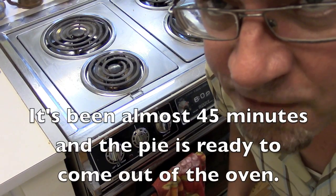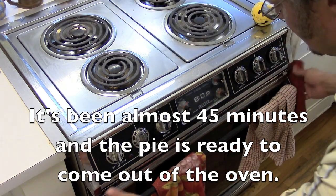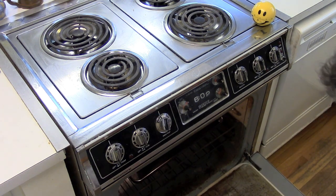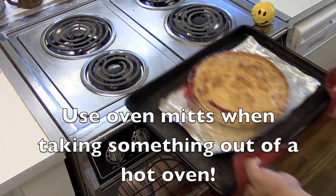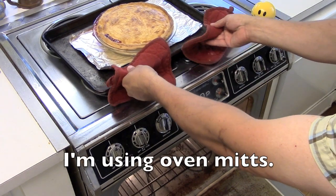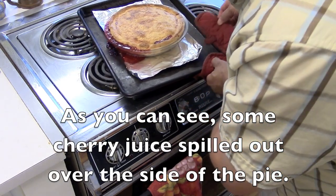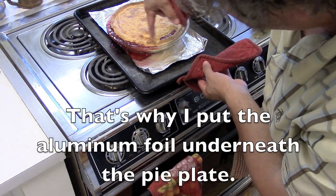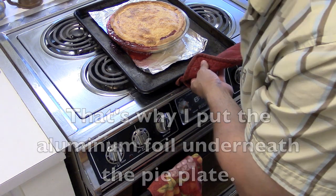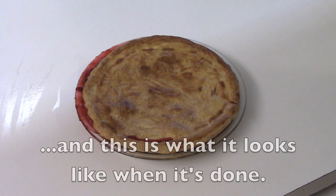It's been almost 45 minutes and the pie is ready to come out of the oven. As you can see, some cherry juice spilled out over the side of the pie — that's why I put the aluminum foil underneath the pie plate. And this is what it looks like when it's done.